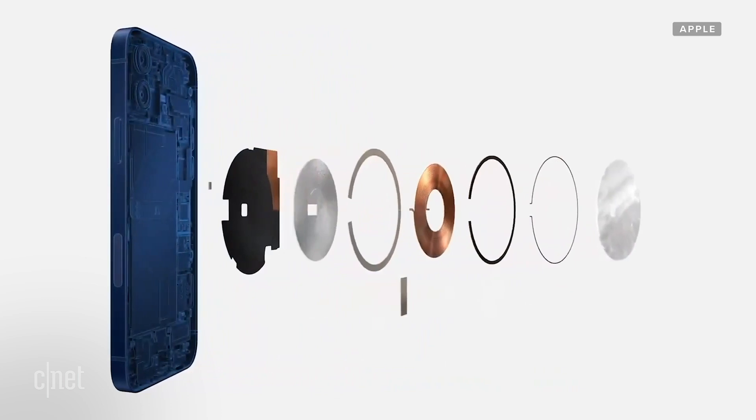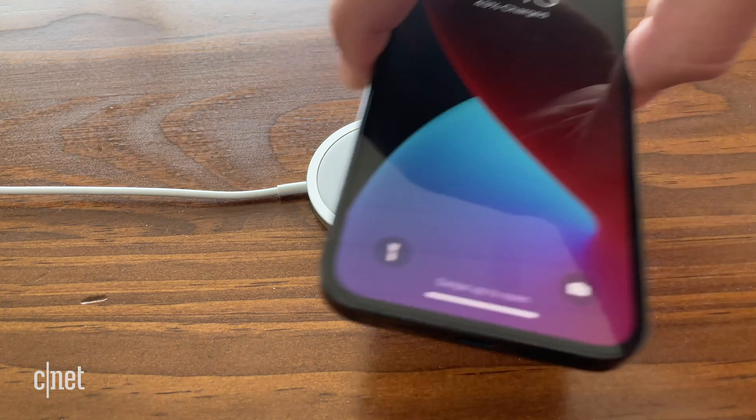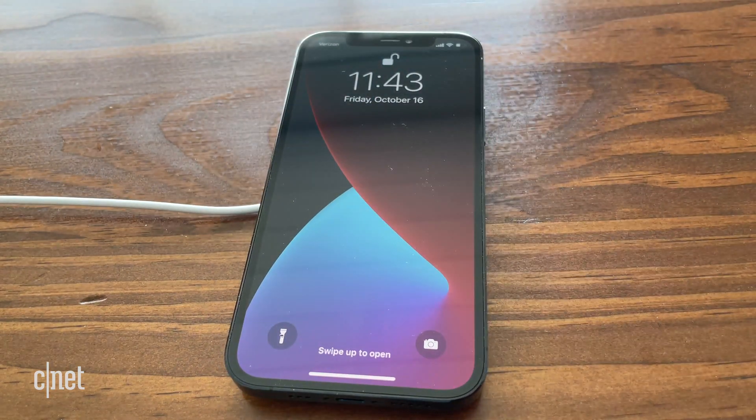Apple's solution is to use magnets inside the phone and charger to connect them together in an ideal position. This ensures it gets the most efficient charge possible. In fact, the MagSafe charger can charge up to 15 watts versus the 7.5 watt charge on many Qi chargers. But there are some wrinkles we're going to talk about in a moment.